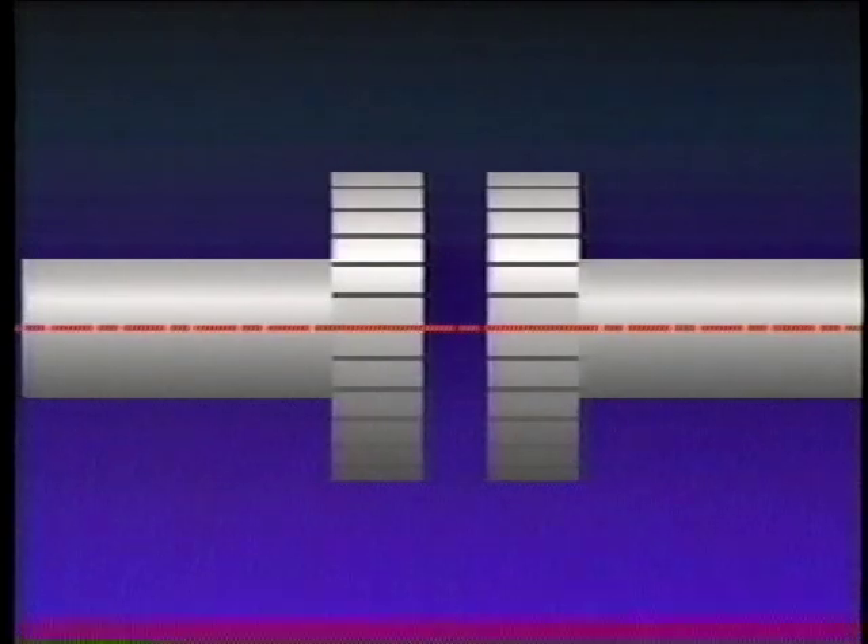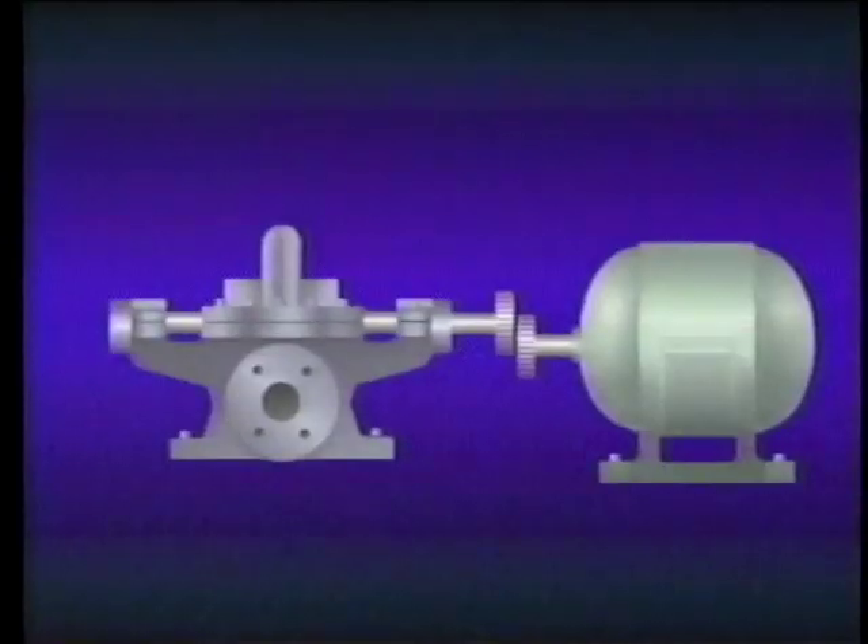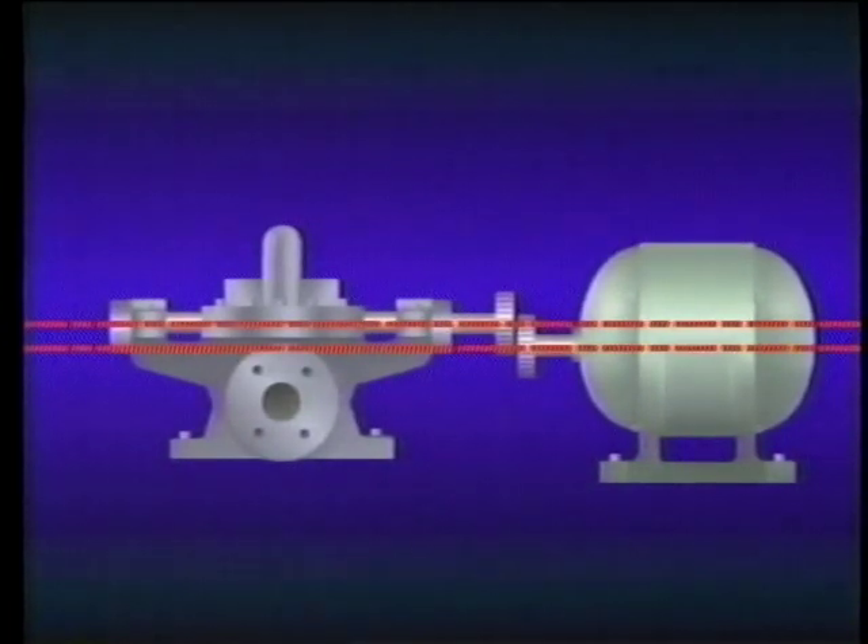For the remainder of this part of the program, let's focus on alignment theory. We'll begin by discussing the different types of misalignment, using a simple illustration to help you better understand the concepts involved. When two shafts are aligned, their center lines are in the same line, or collinear, as it is commonly referred to. There are two primary types of misalignment: parallel misalignment and angular misalignment. Parallel misalignment means that the two shafts are offset. If we show the center lines of both shafts, you can see that they are not collinear, but they are parallel.